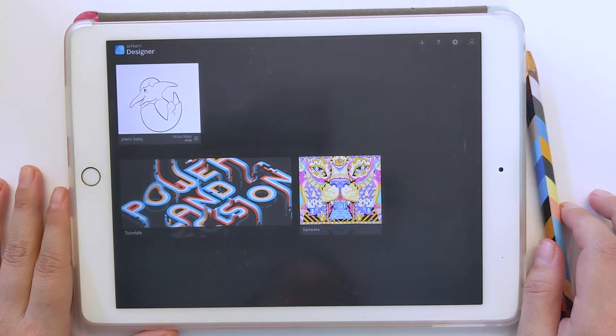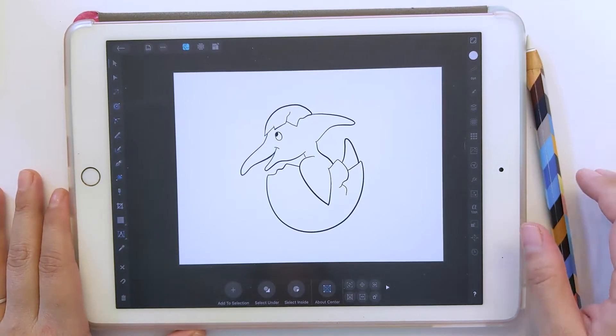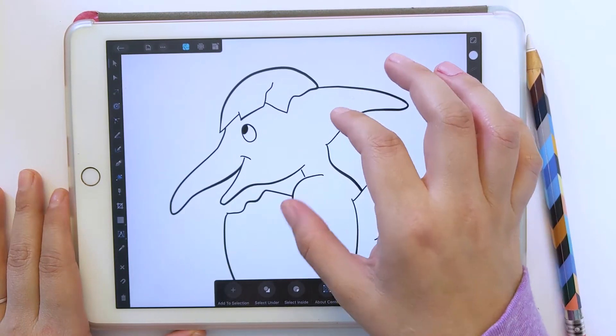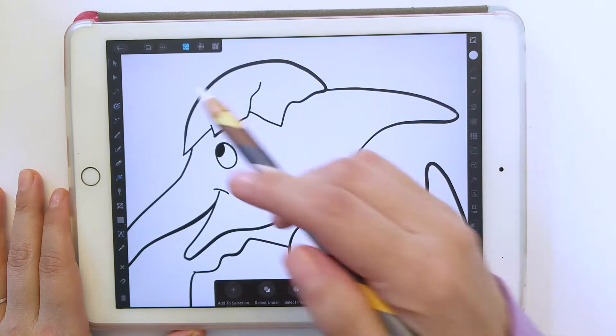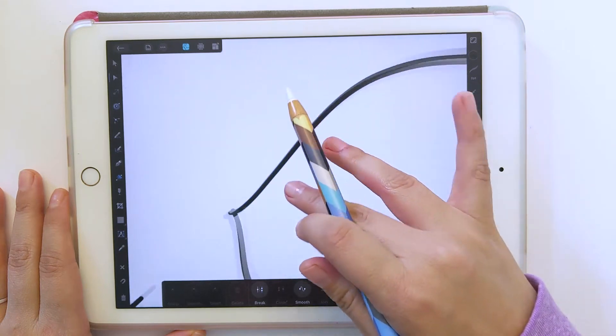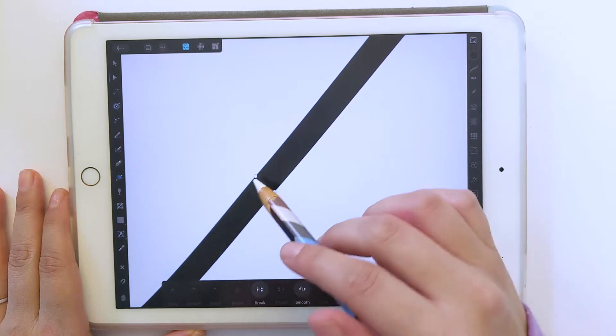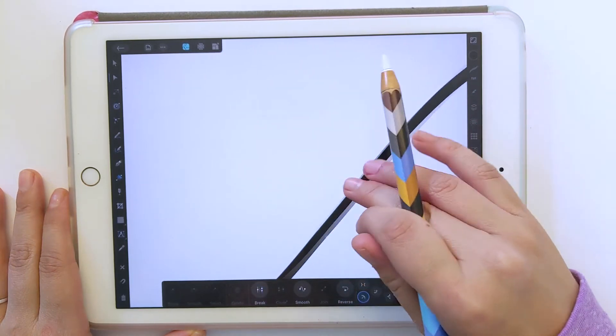To start, if you haven't watched my previous video about converting your sketch into a single color SVG, go ahead and watch that first because that's actually the first step through this whole process. Once you have your single color SVG, you'll have all one color, and if you use your node tool, you'll see that there's no actual strokes — it's all just shapes, with points all around your shapes.